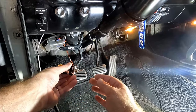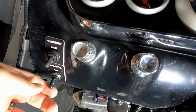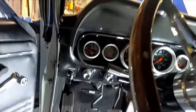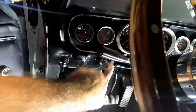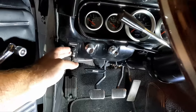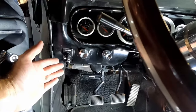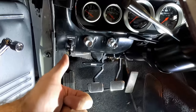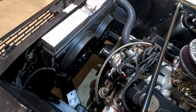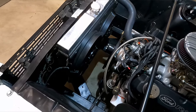Now I'll install the switch in the dash and clean up the wiring. Here's the finished look — I've got my headlight high and low beam switch, and now my electric fan auto and override switch right below it. From the driver's seat you can't really see it, but it's subtle and it's marked with the placard so you know what it is. I like it — that's exactly what I wanted.